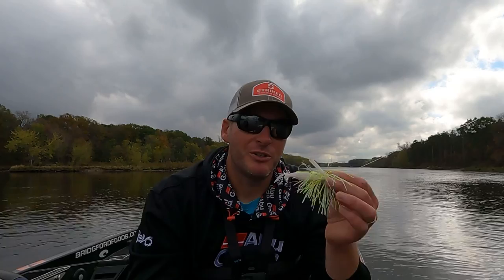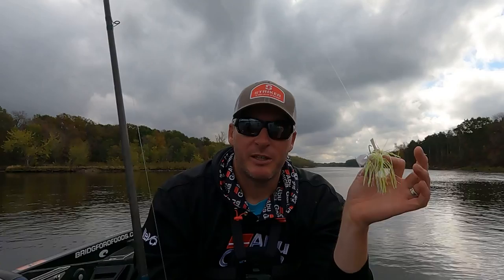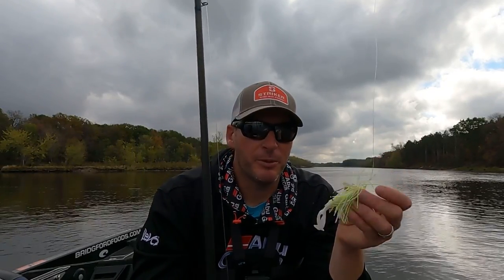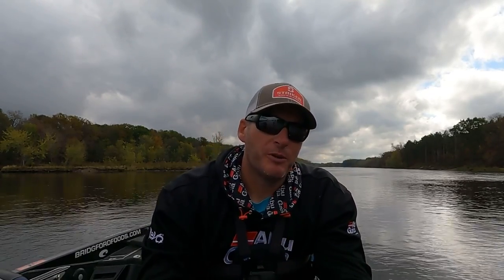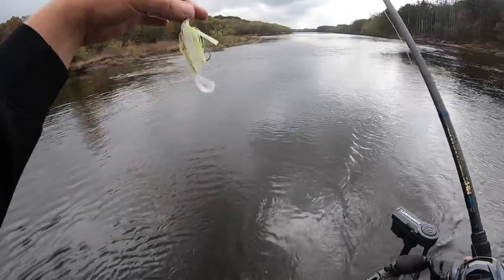Let's get out on the water and show you how I fish it and some of the things I'm looking for to demonstrate how versatile it is. I'm just going to be here on my home river so I can show you a bunch of different things. We're not going to fish 20 feet of water, but just know that you can do it. Let's go put it to use and catch a few fish.